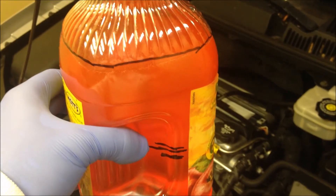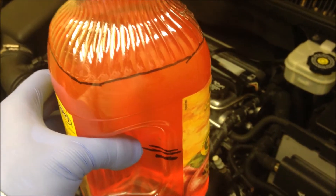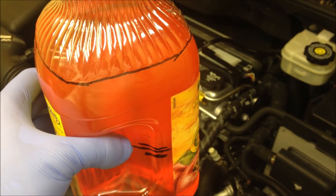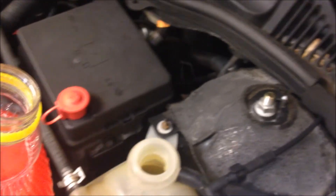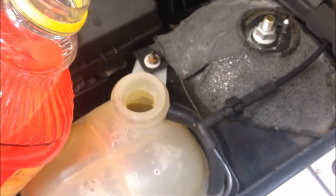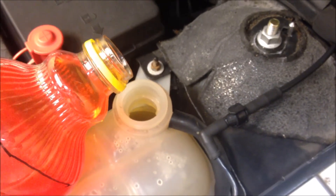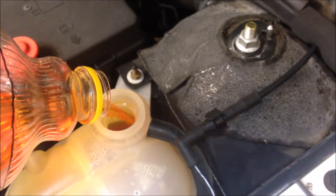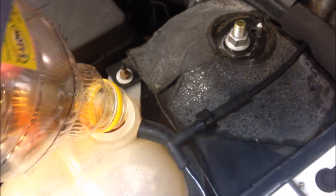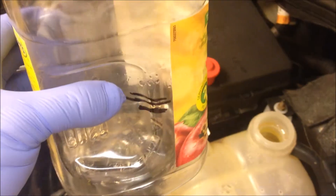I've filled one half with coolant and now I'm filling the other half with filtered water. I don't like to use tap water — it has a lot of minerals in it — so if you can get filtered water it will last longer and be a lot better. Let's pour this in carefully and mix some more.